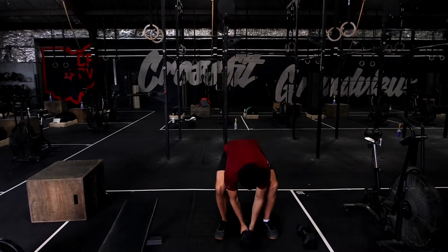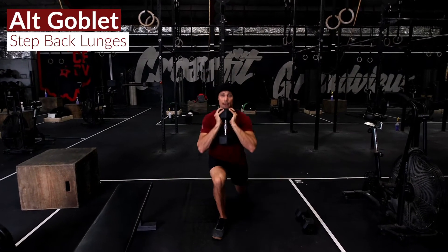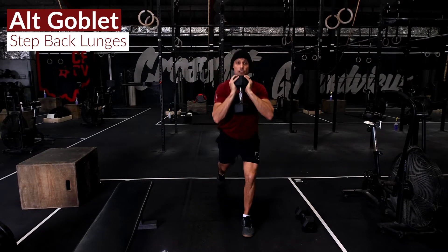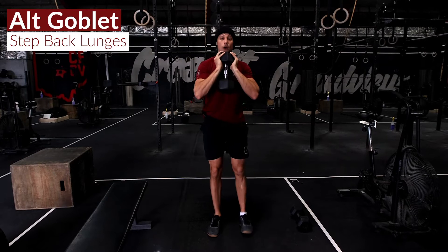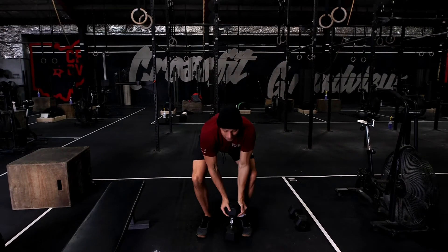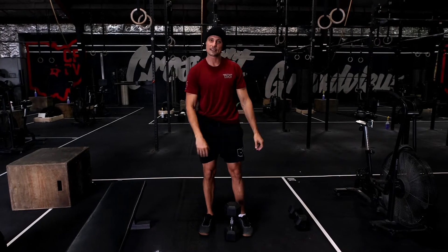Then we have 20 goblet reverse lunges. Step back and land on the ball of that foot. Try and keep that front shin nice and vertical, allowing that knee to track out over that toe. Mine when I lunge likes to fight in a little bit, so work on pushing that knee out slightly.